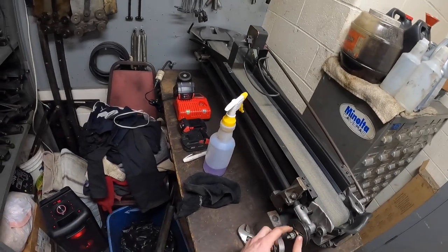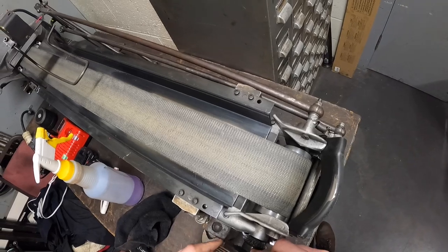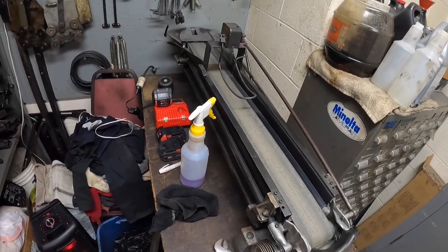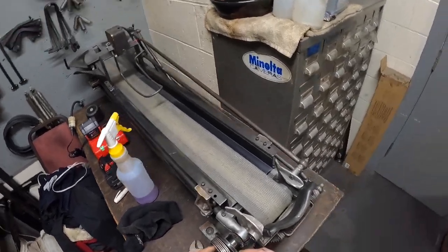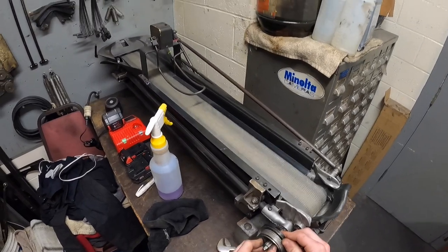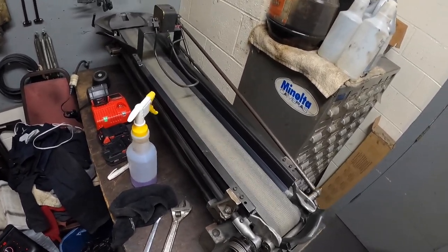Now you can install your clutch spring. Find where the two holes are in the clutch disc — you'll see this part of the spring comes out here. Get it started in that hole; sometimes it can be a pain if the spring is new. Once you get it started in there, find the other end and poke it out the other side. A good starting point is about a quarter to a half turn for the clutch tension — just a little under a half turn to start. Once it's in the machine you'll probably have to adjust it, but that's a good starting point.